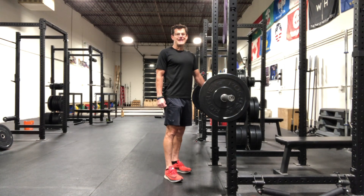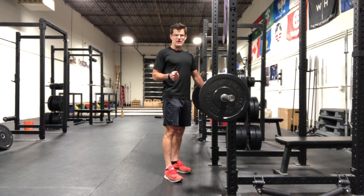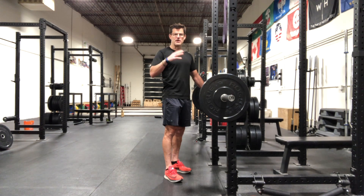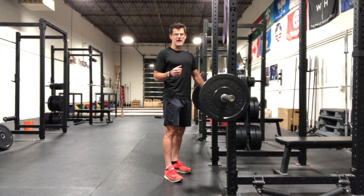My barbell RDL row, or barbell Romanian deadlift row, combines the two exercises: Romanian deadlifts with a barbell row. Select a weight more appropriate for your rows than your RDLs, because the time under tension on your lower back will be longer due to the two movements involved. Start light, focus on execution and form, then slowly add weight.